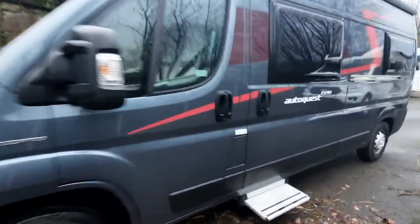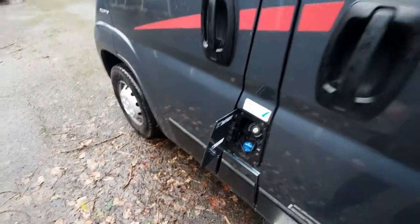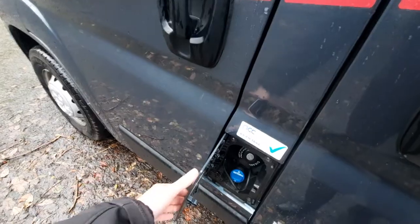Coming over to the passenger side, you've got your fill-up points. This vehicle has a blue diesel exhaust fluid filler just down there, and obviously your diesel tank is up at the top.